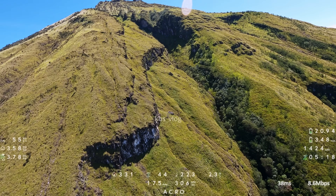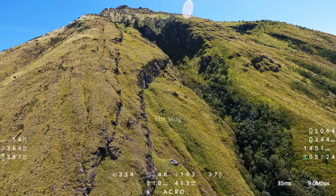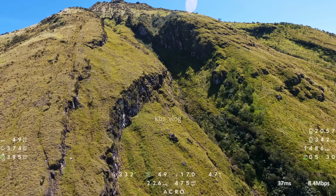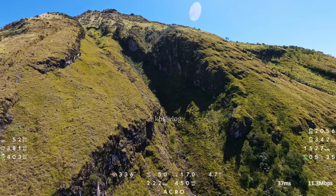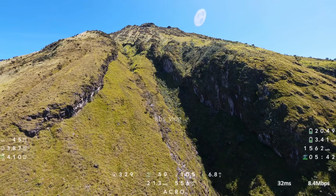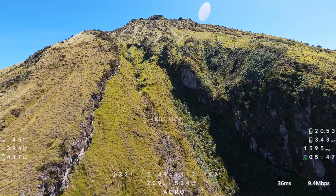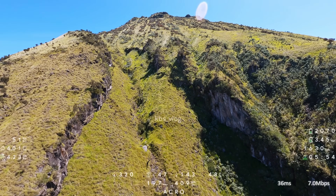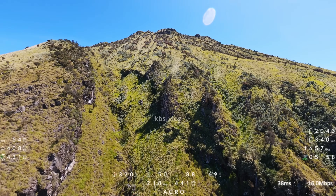Dan di depan kita ini ada satu tebing yang sangat epic. Kalau dari tempat saya take off ini, bentuknya seperti huruf S. Di Gunung Sumbing ini memang banyak tebing-tebing semacam ini, juga dari arah barat laut itu. Di sini juga kita bisa melihat ada tebing lagi cukup tinggi. Jadi mungkin sepertinya jalur pendakian itu ada sebelah kanan ya, ada di atas tebing ini. Jarak dari tempat saya take off ke puncak itu sekitar 4,5 km.